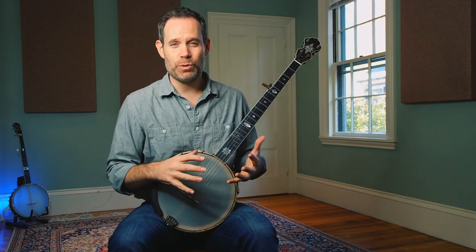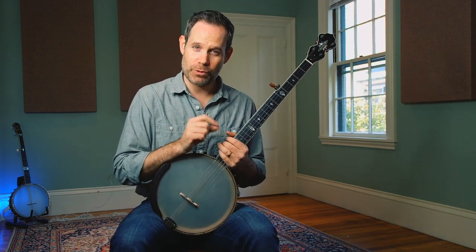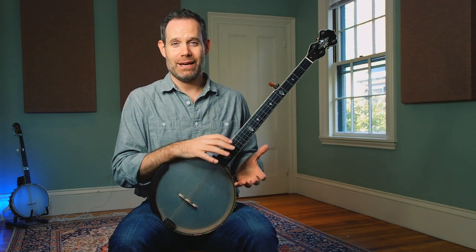Hey, welcome to Banjo Blitz. Today we were going to do a setup video, but I got a great question in one of the comments from a viewer and I wanted to address it. It's about tone and follow-through.